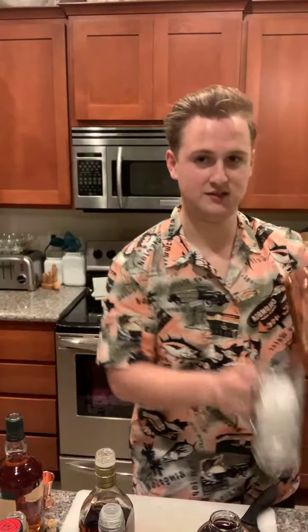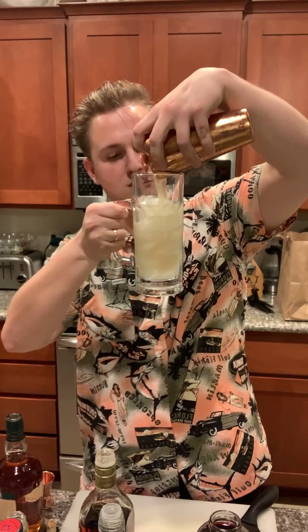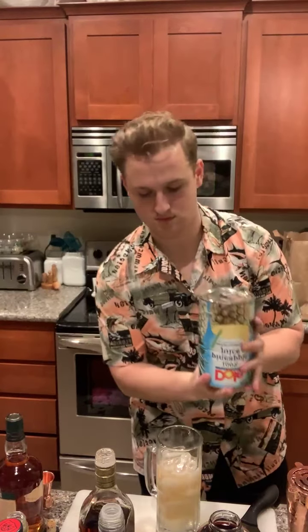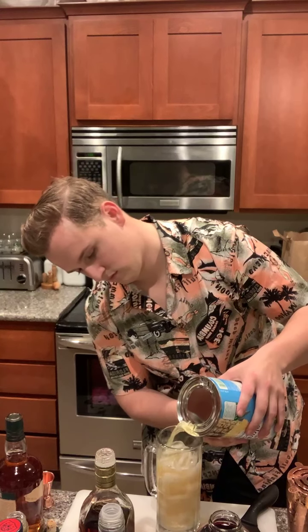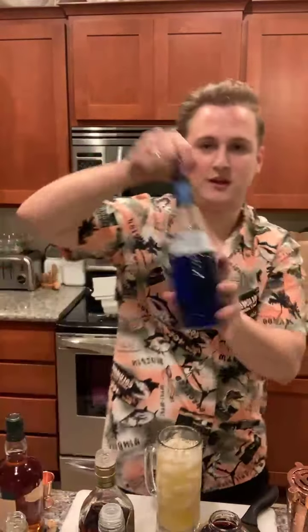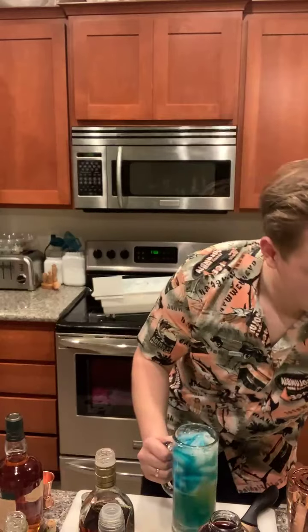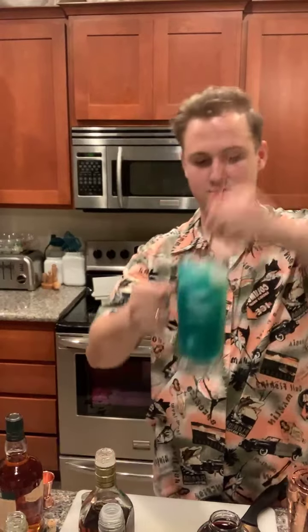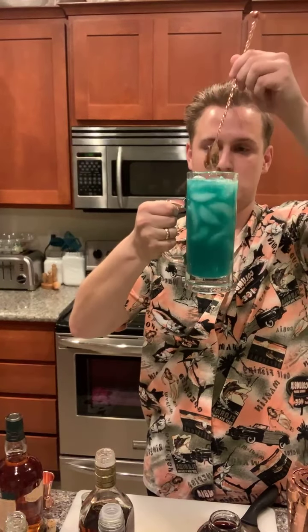We're going to shake the bejesus out of it and get it nice and chill. We are going to strain this over a tall, tall glass with ice. We're going to do some pineapple juice. And what drink could be complete without Blue Curaçao — just for color and a little bit of taste. We're going to give that a good stir. It's going to be a really fun teal blue color.